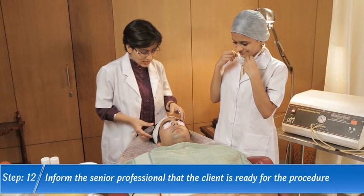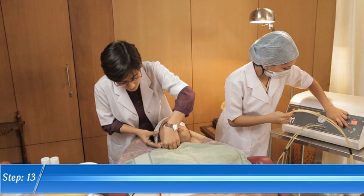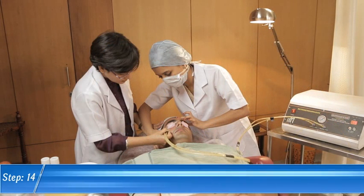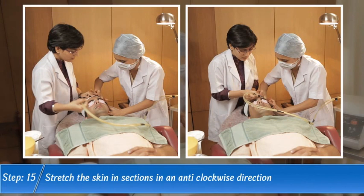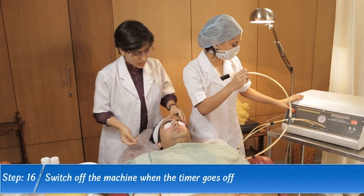Step 12. Inform the senior professional that the client is ready for the procedure. Step 13. Switch on the machine and set the timer as directed by the senior professional. Step 14. Make the client comfortable and assist the senior professional by stretching the skin. Step 15. Stretch the skin in sections in an anti-clockwise direction.